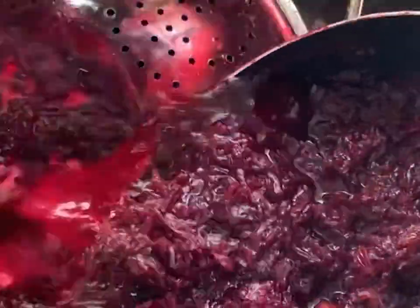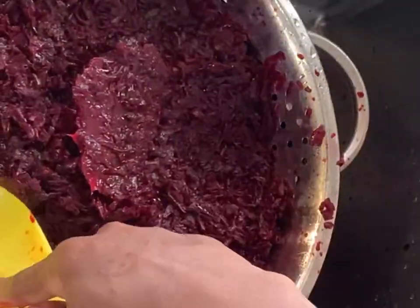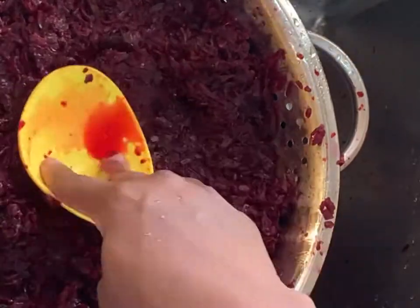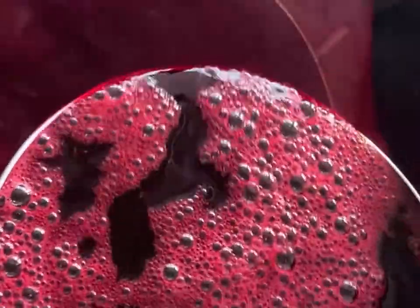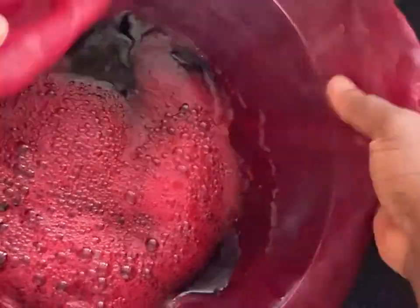If you have done this about two times, please watch out so you don't add too much water — you'll end up with a watery drink. After extracting the drink, we're going to get a cheese cloth, put it over a bowl, and pour the extract into it so we can sieve out any tiny particles left.